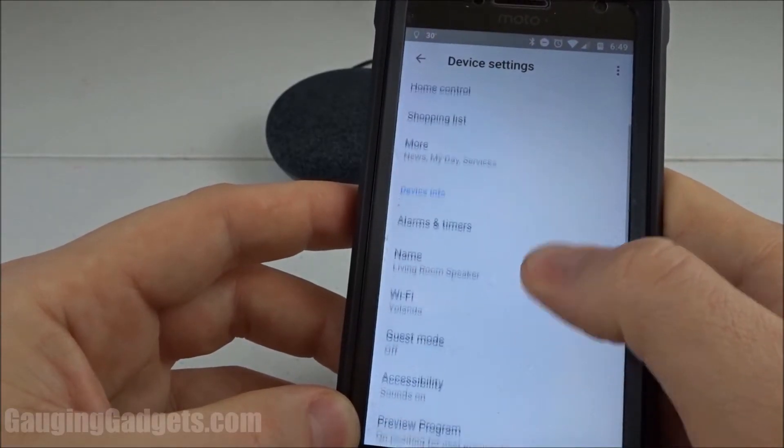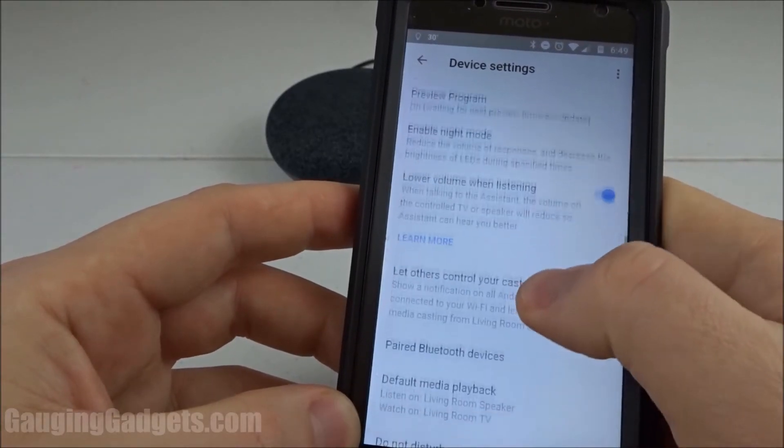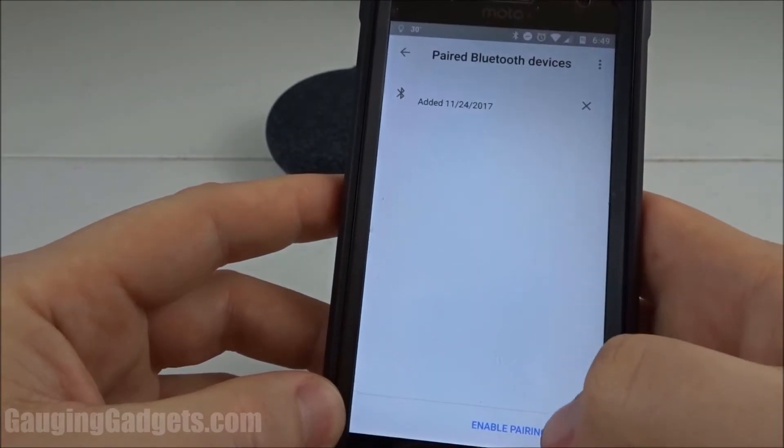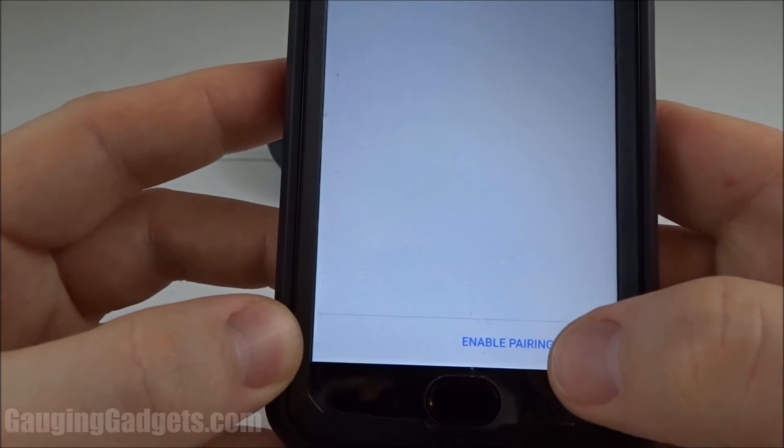In the device settings, we'll scroll down under device info until we see paired Bluetooth devices. Once in paired Bluetooth devices, we'll just select enable pairing mode.